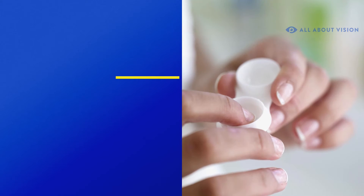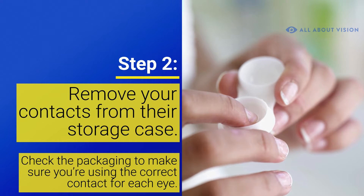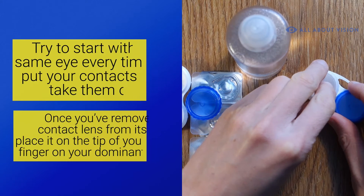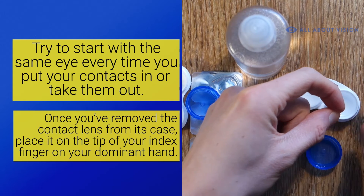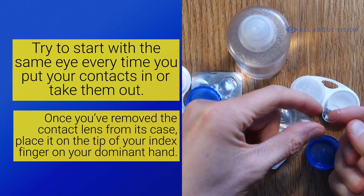Step 2. Remove your contact lenses from their storage case. If you have different prescriptions in each eye, check the packaging to make sure you're using the correct contact. Try to start with the same eye every time you put in your contacts and take them out. This way, you can't get the lenses confused with each other. Once you've removed the contact lens from its case, place it on the tip of your index finger on your dominant hand.